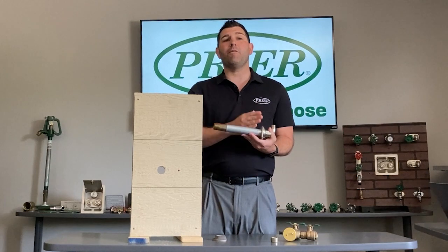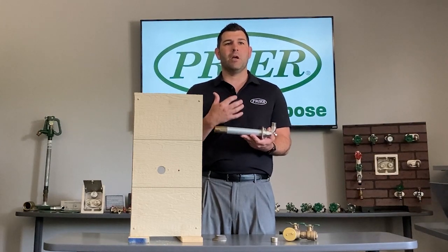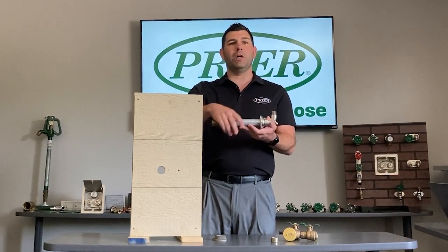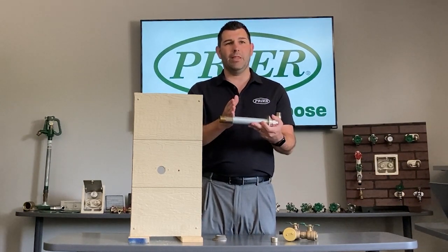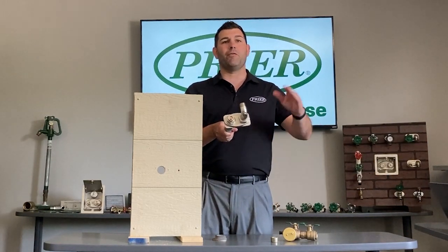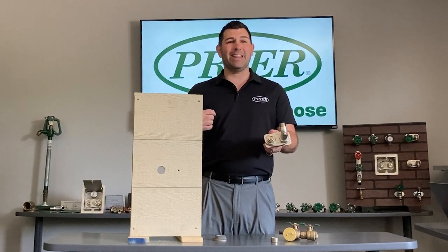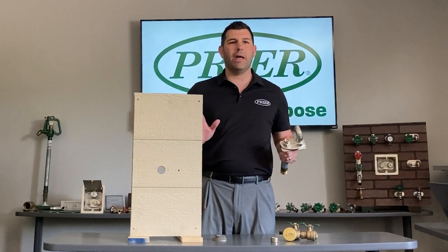This valve is a frost-proof irrigation valve, which makes it different — frost-proof hydrants are our specialty here at Pryor. Your shutoff is going to take place in the heated part of the building or home, with a stem that runs from the key-operated portion on the outside all the way to the shutoff in the back. No longer do you have to deal with in-ground, above the frost line, freezing lines, or a shutoff inside the house that requires going into the basement — we eliminate all of that with this new valve.